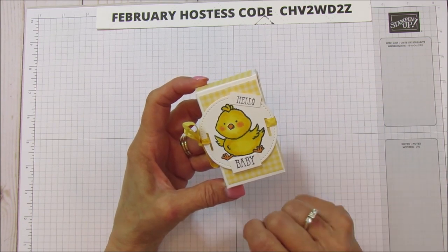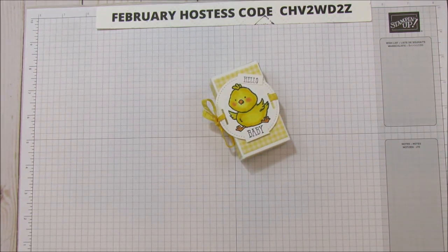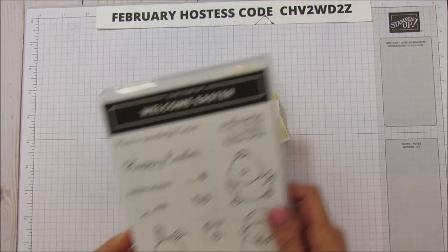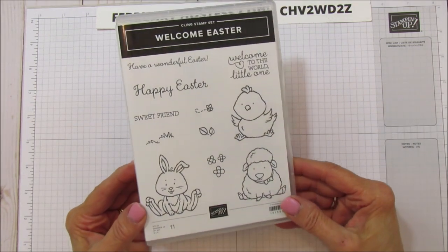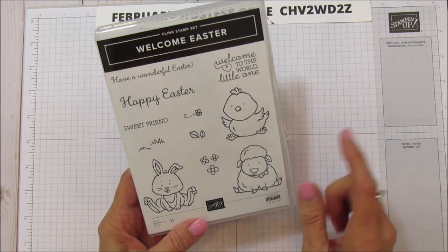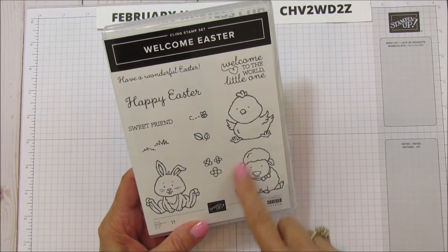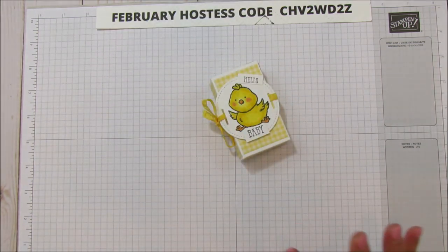I'm going to show you the Easter version of this box, and I am using today the Welcome Easter stamp set. I'm going to use the Happy Easter sentiment on here this time, and I'm going to use the Little Lamb. You can also do this as a baby party favor with the Little Lamb.